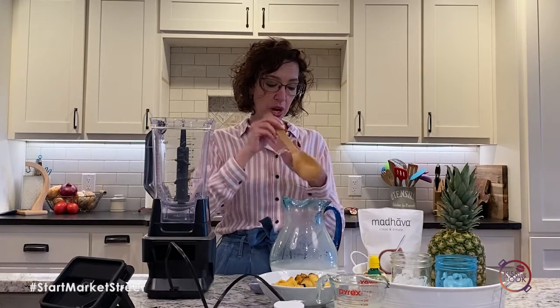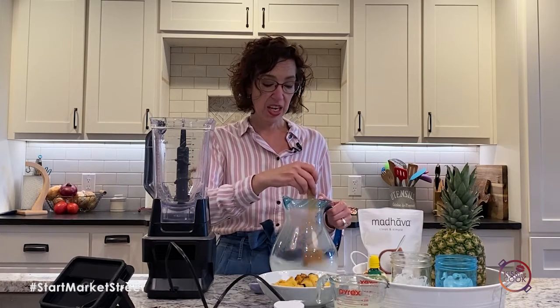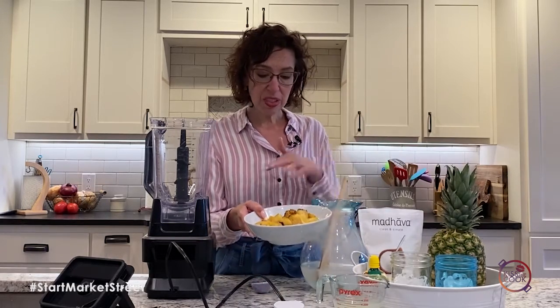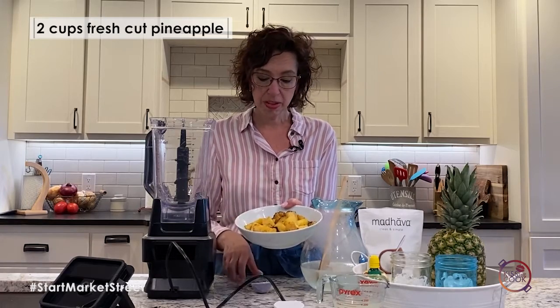So, warm water and a little bit of that sugar substitute — you can use regular sugar if you'd like. I'm going to stir that and let it sit for a minute while I get the rest of it. I grabbed a pineapple that's already cubed up. I did it in a basket, or you can slice it and throw it on the grill. You need about six slices or a couple of cups of pineapple.